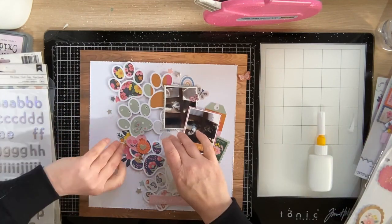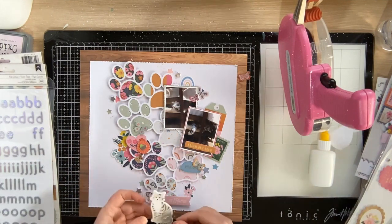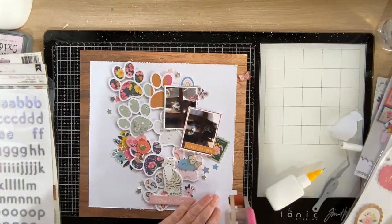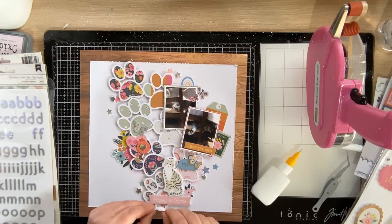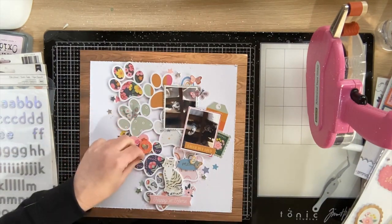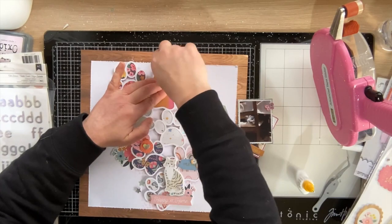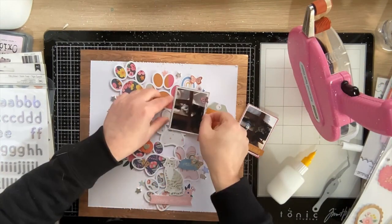I'm going ahead to glue everything down onto the background, making sure stickers are well and truly stuck. I like to adhere everything in the top layer first, then pick up middle layer pieces and adhere them together. Then I can pick up the entire cut file with all the bits adhered to it, add glue, and pop it back into place. If I've already adhered tags and flower die cuts onto the page, lining up the cut file back onto the page is really simple. Just a tip for you.